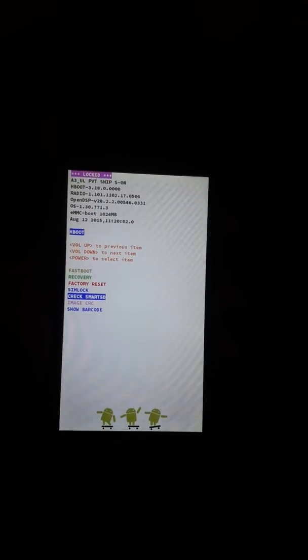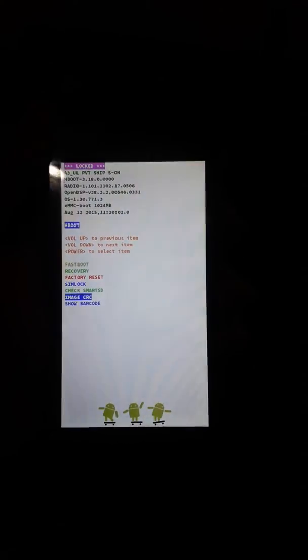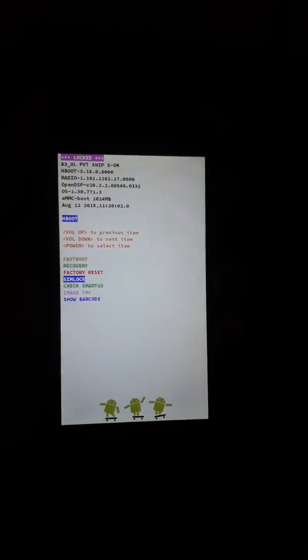Here comes the recovery mode. You can select these options by scrolling with the volume buttons, and you can press the power button to select whatever you want.